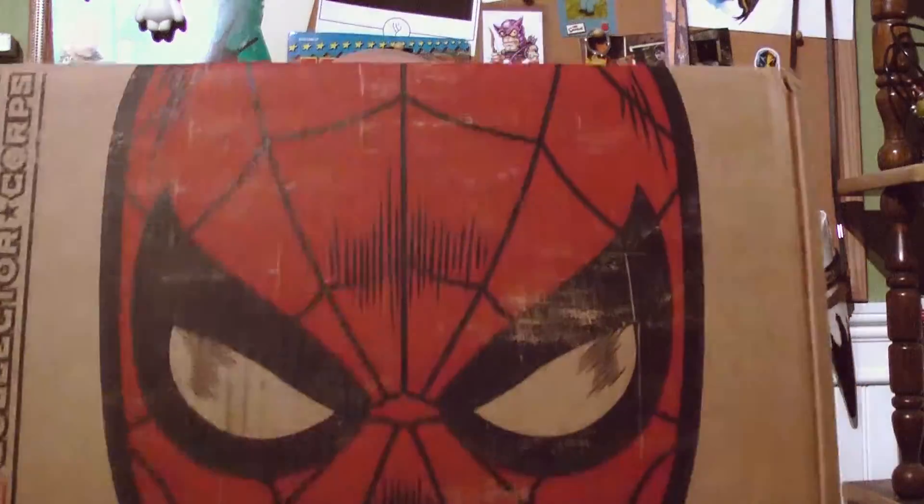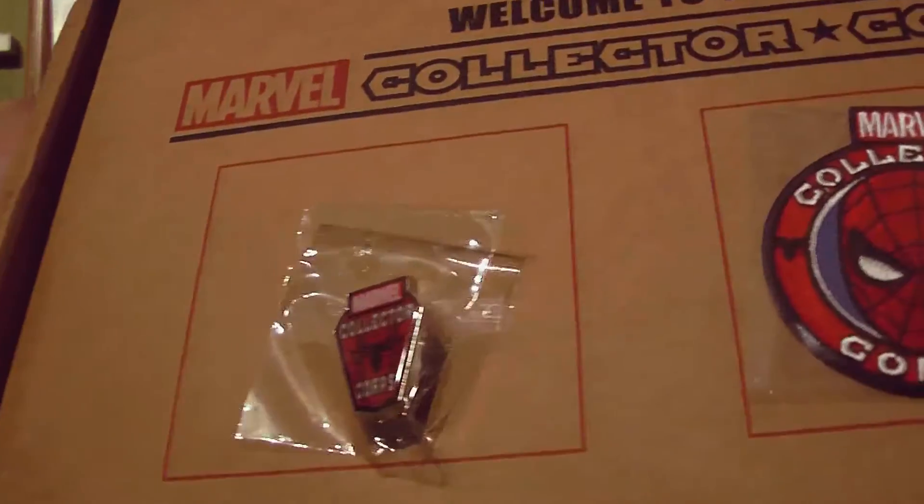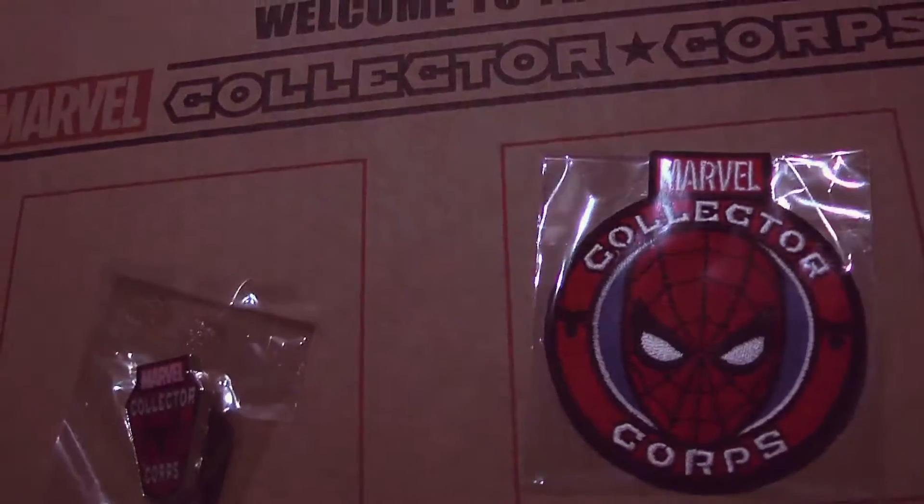I really like the box design this month. Even if it's just Spider-Man, it's simple, but this is probably one of my favorite box designs that they've done. We have the patch and pin. The pin is just the Spider-Man logo, and the patch is, of course, Spider-Man himself. That's good, I like that. Being Spider-Man, that's going to be what the patch and pin were going to be.